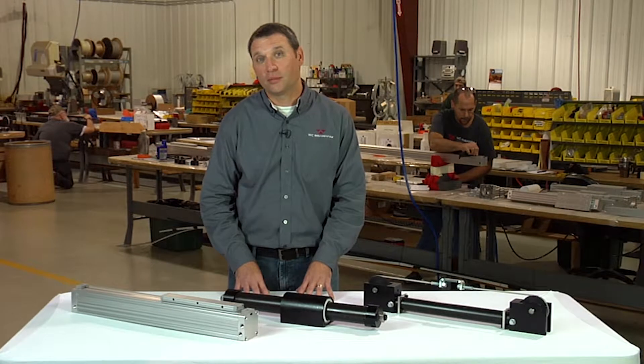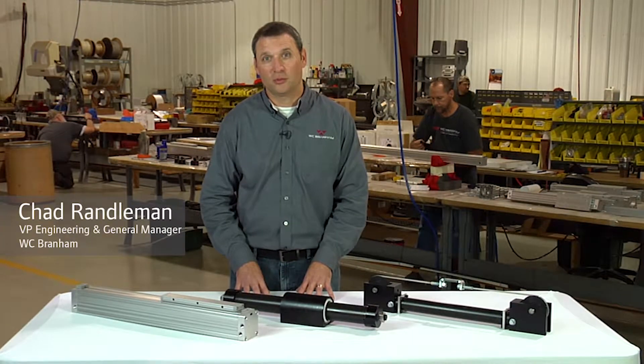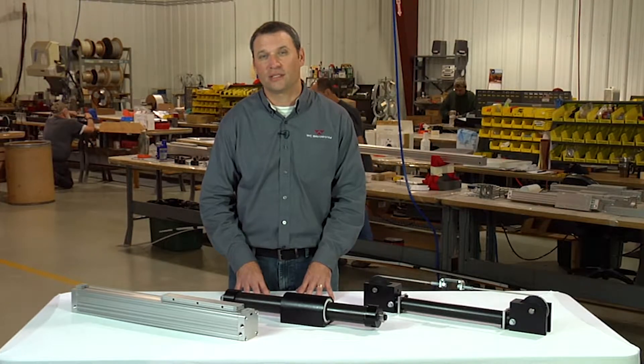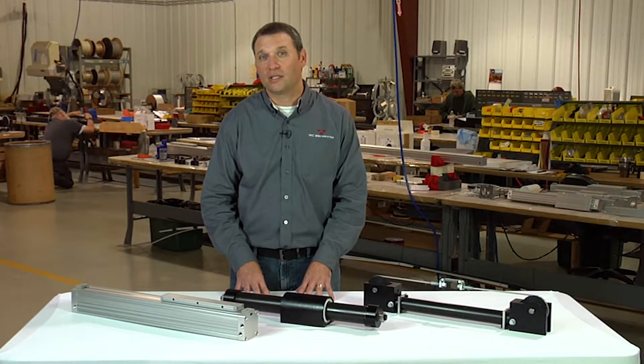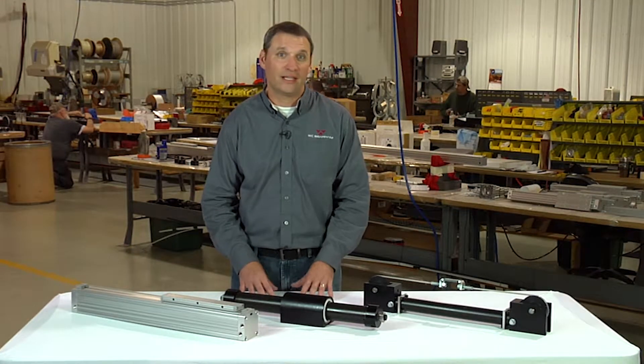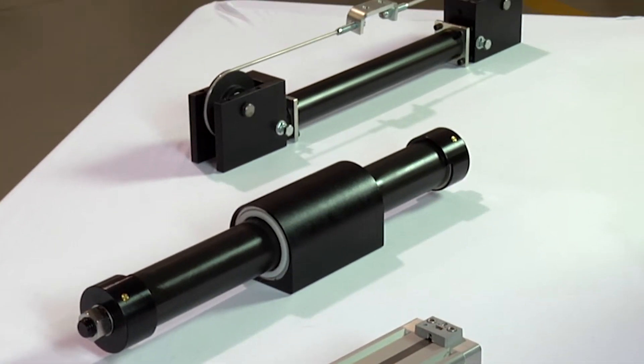Hi, I'm Chad with WC Branham Incorporated. In this video, we will be discussing how to properly size a pneumatic rodless cylinder for your next application. Sizing a rodless cylinder requires consideration of a few variables that will determine the size, style, and installed options of the cylinder that you require.